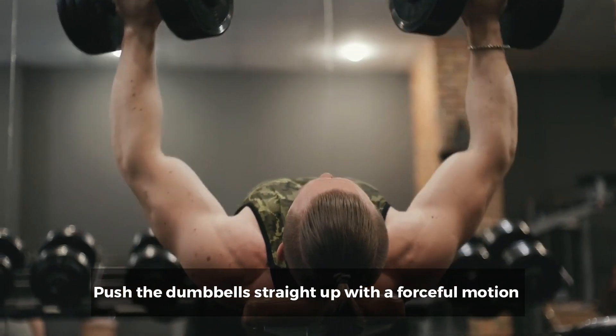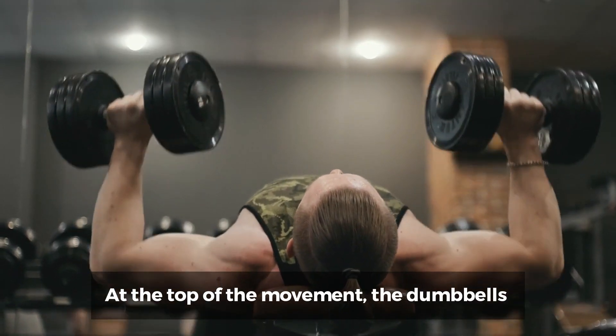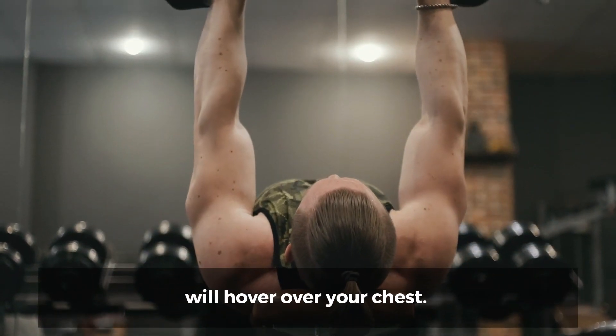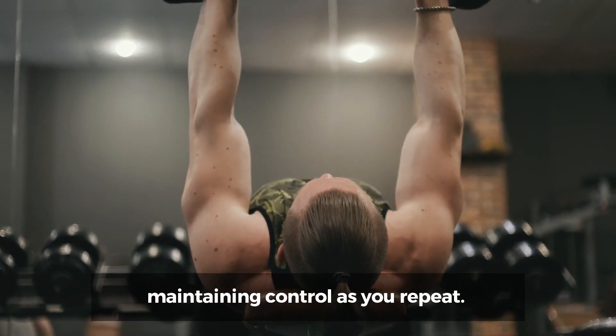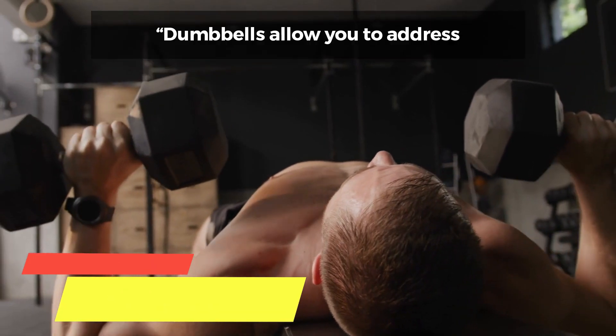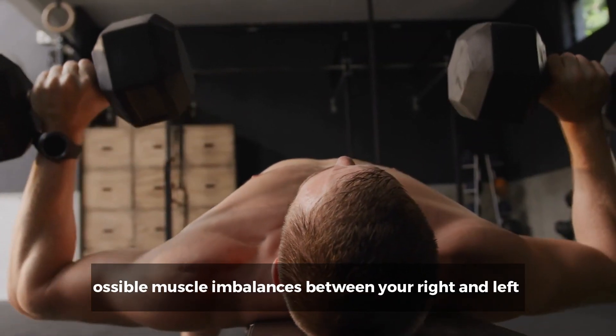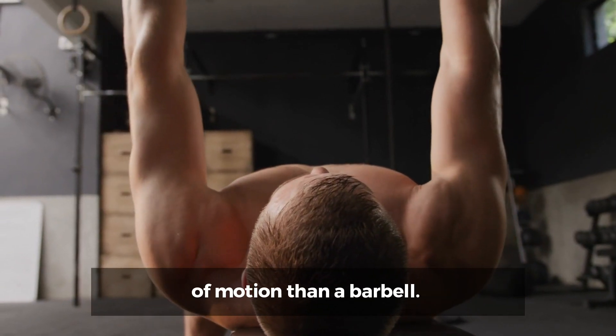Push the dumbbells straight up with a forceful motion that resembles an arc. At the top of the movement, the dumbbells will hover over your chest. Pull your shoulder blades together on the way down, maintaining control as you repeat. Why it's effective? Dumbbells allow you to address possible muscle imbalances between your right and left sides and also allow for a greater range of motion than a barbell.